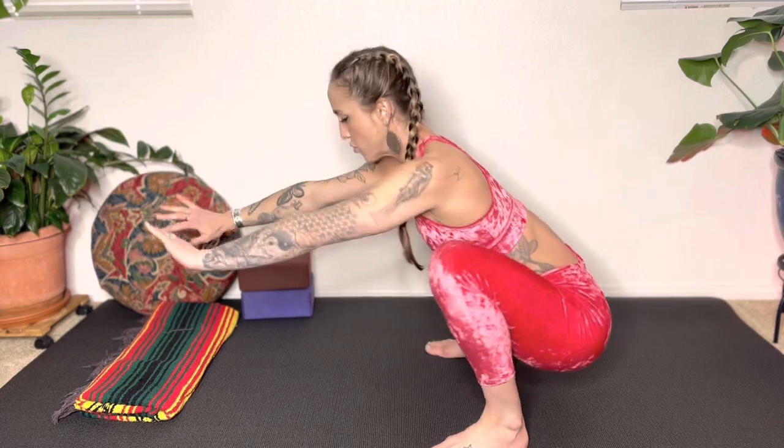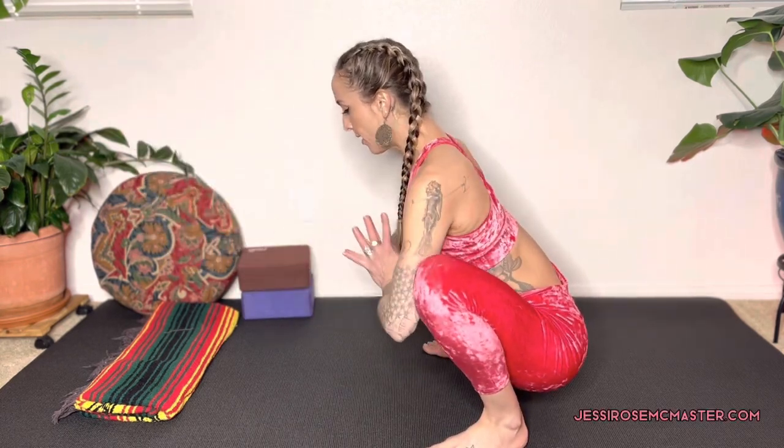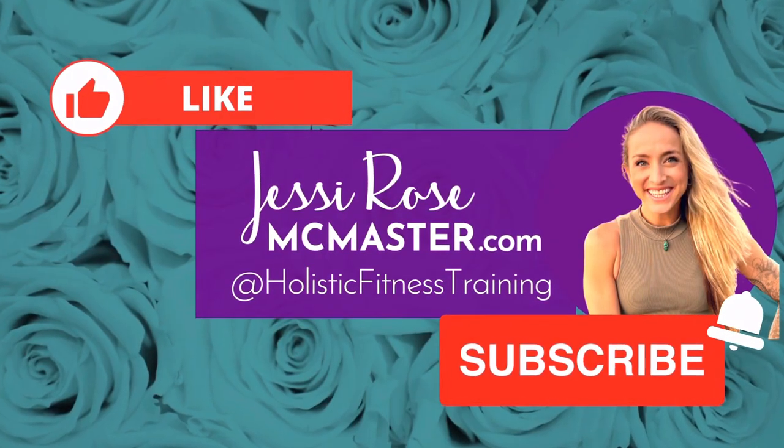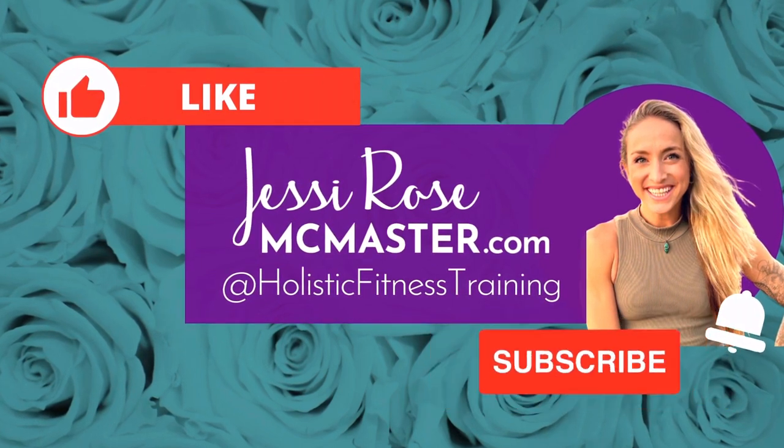And that completes our hip mobility workout. Feel free to go back and repeat any of those exercises that feel really good for your hips. Thank you so much for sharing your time with me today. Please make sure you like and subscribe, and remember to breathe.